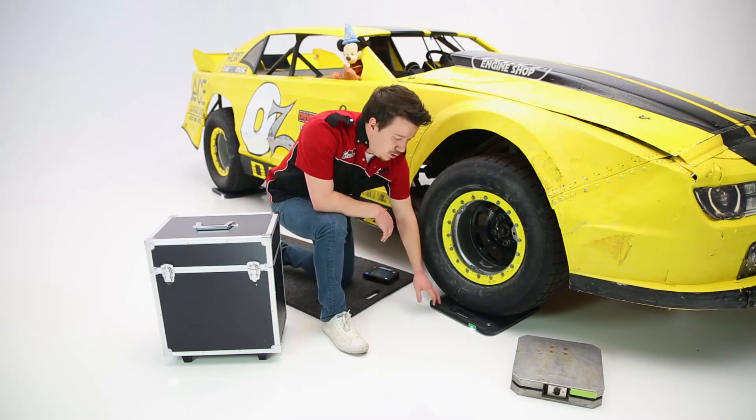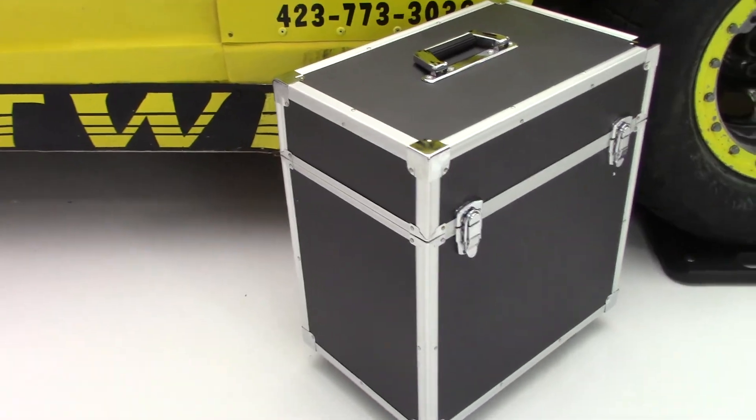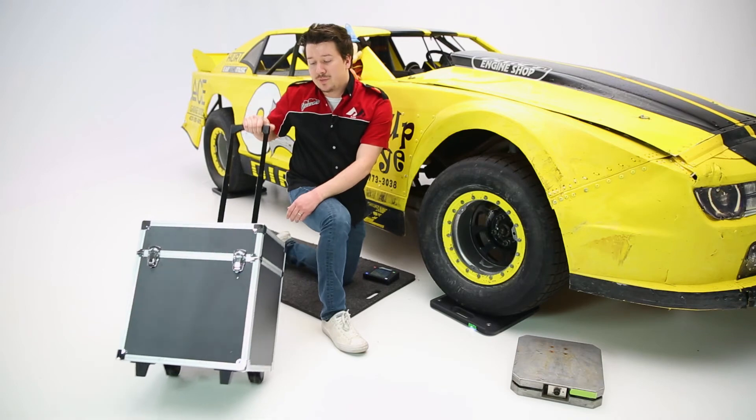Now because these are low profile and they're made of aluminum, they're very lightweight. But ProForms has actually included a carrying case with a pull-up handle and wheels, so you can roll these scales in and off the track very conveniently and easily.